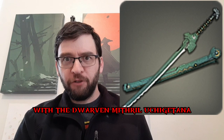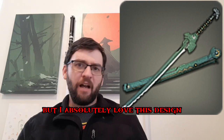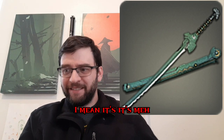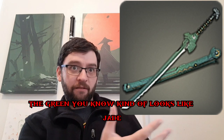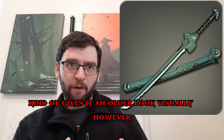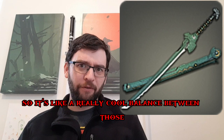With the Dwarven Mithra Uchigatana, I can't really quantify why, but I absolutely love this design. One notable feature is it has serrations on the top of the blade, which isn't really ideal. But I just really like the design — the green kind of looks like jade and gives it an older look visually. However, the design structure itself looks kind of futuristic, so it's a really cool balance between the two.